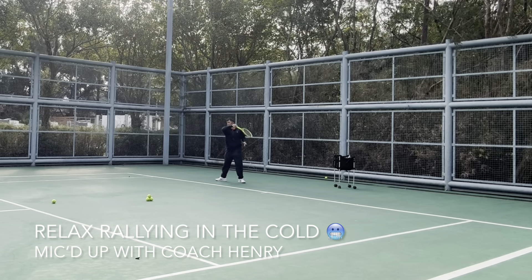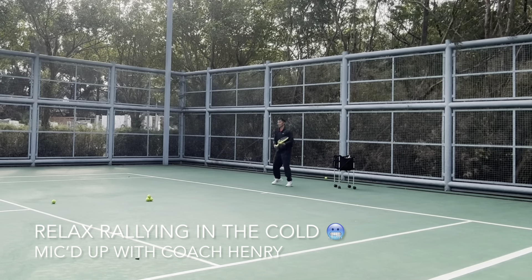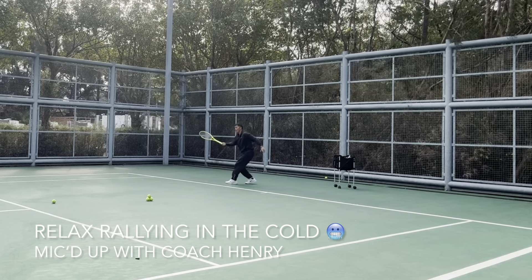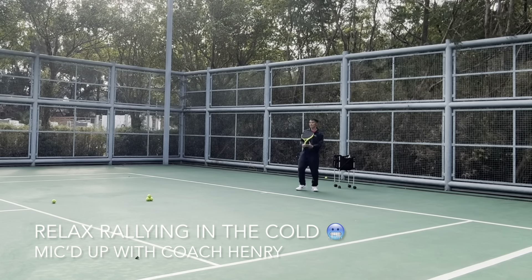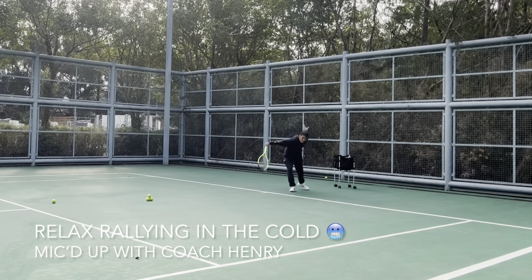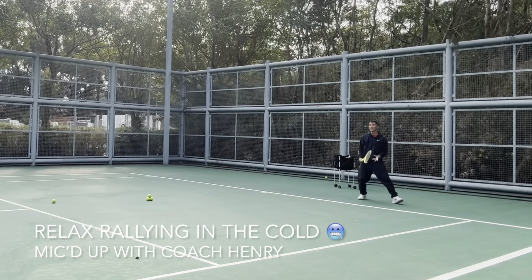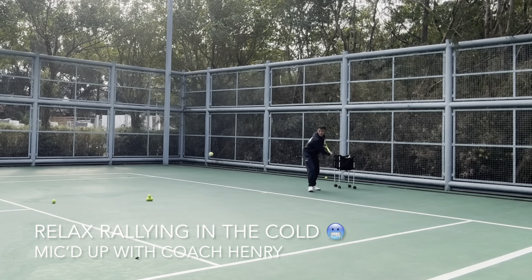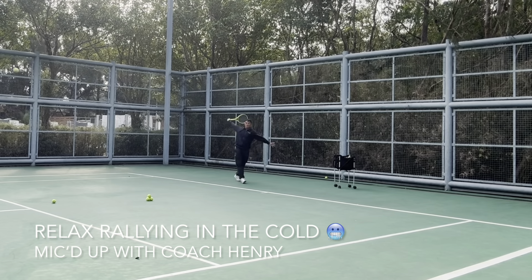On the forehand, make sure you get that turn early so you can get early contact. Backhand: in front, lift, stay side-on. A slice is okay — we're not playing a match, so stay solid, in front.